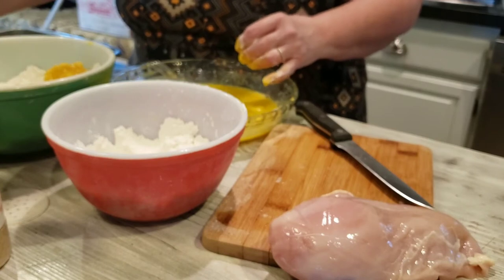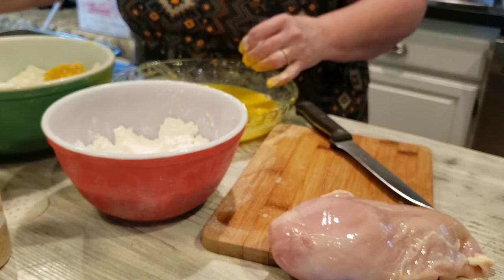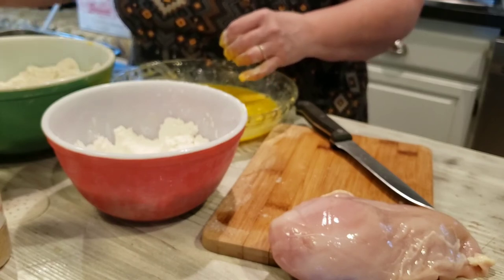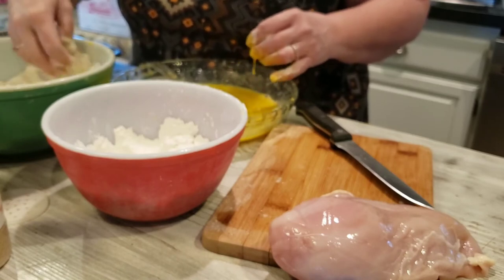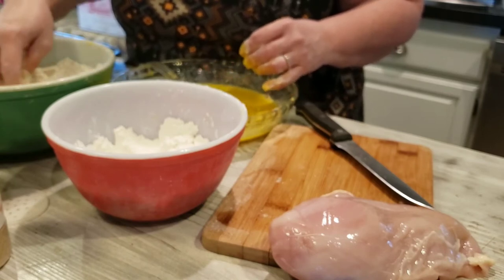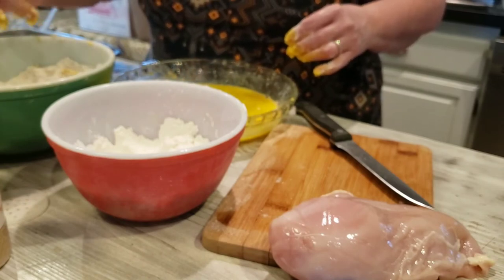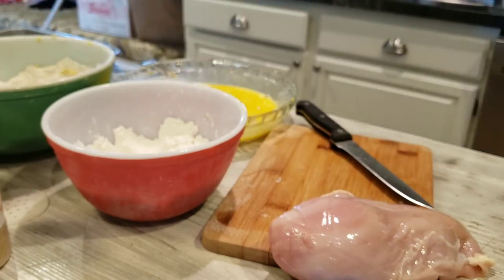Flour on my fingers feels so gross — I grew up with the word 'gross!' This is such an easy thing to do and it's going to make for a better meal for my family. If you've got too much yellow showing through on your crust, you didn't roll it around in the flour enough. Sticky sticky — I've got to rinse my fingers before I go on to the next chicken breast.